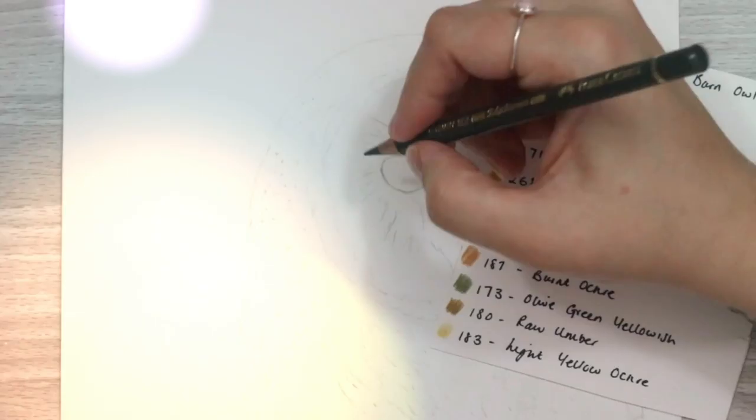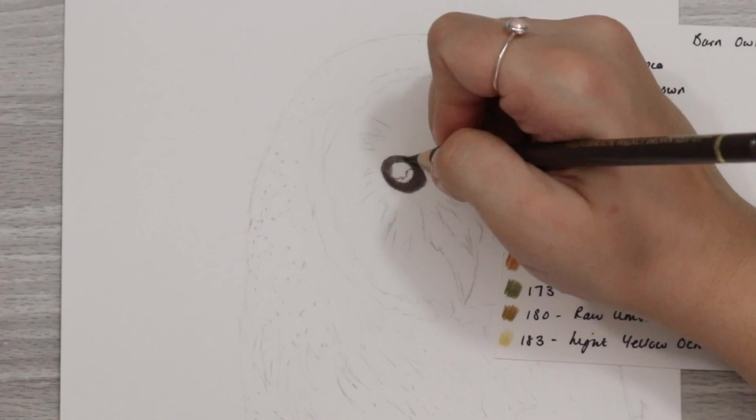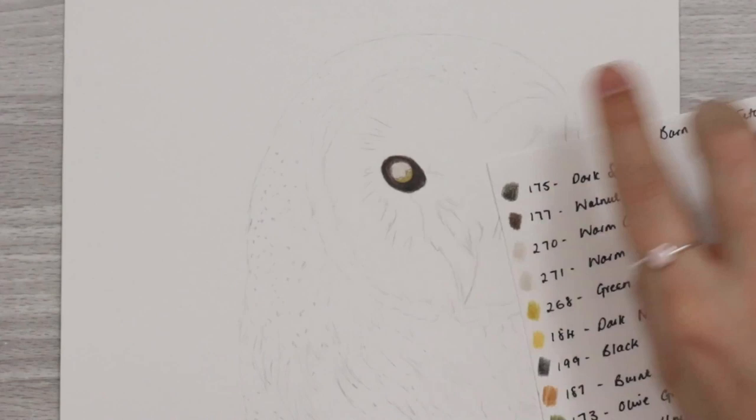If you've watched any of my tutorials before, you know that I really love to start with the eyes, because adding in the eyes just really adds the soul and the essence of the subject. To begin with, I started outlining with some dark sepia and then just filled in all of the dark parts.